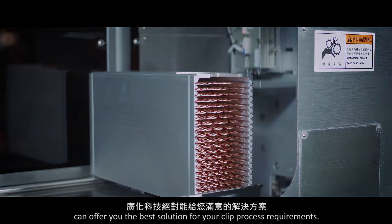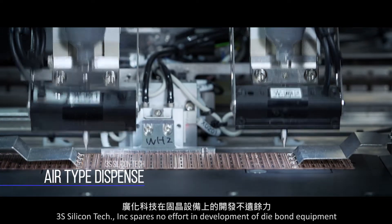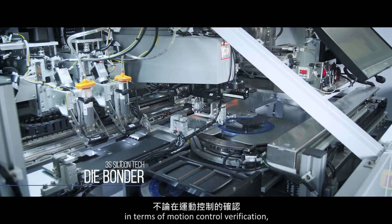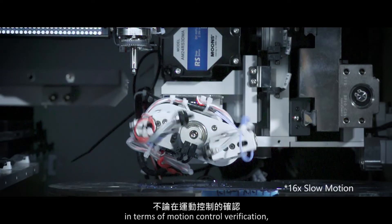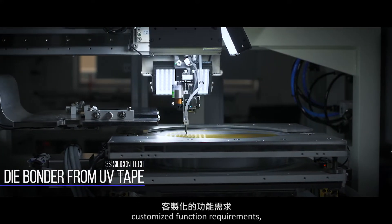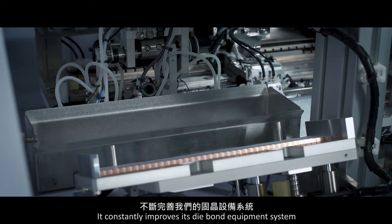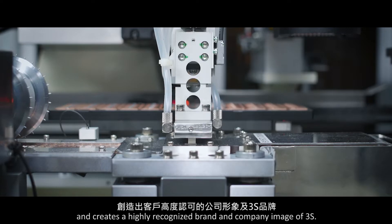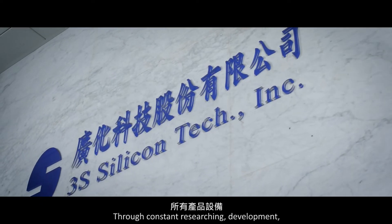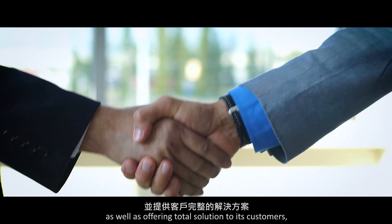3S Silicon Tech Incorporated spares no effort in the development of die bond equipment and maintains an unswerving core competitiveness in terms of motion control, verification, stability of pick and place accuracy, and customized function requirements. It constantly improves its die bond equipment system and creates a highly recognized brand and company image through constant research, development, and verification of all products and equipment, as well as offering total solutions to its customers.